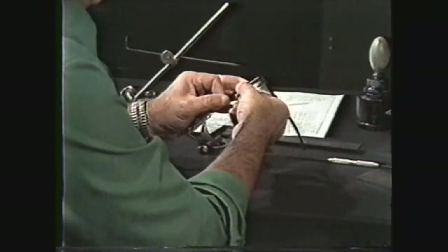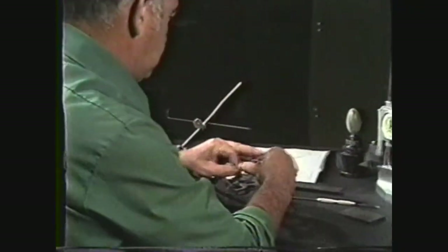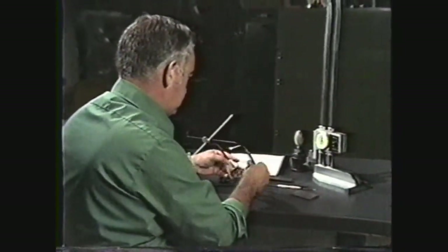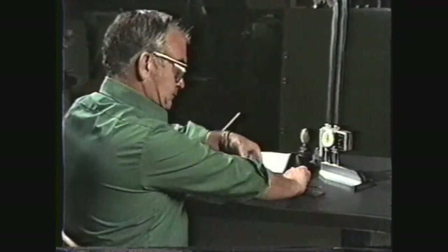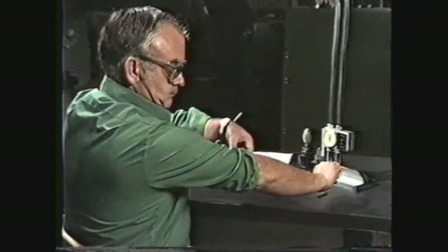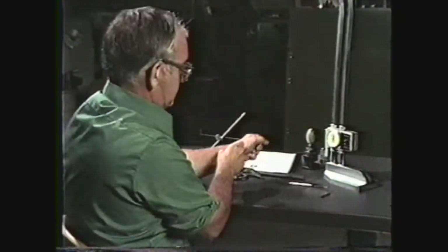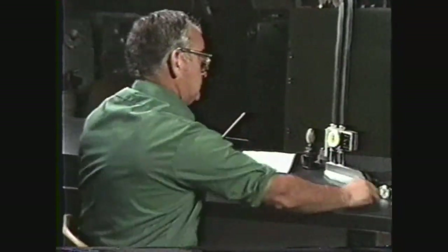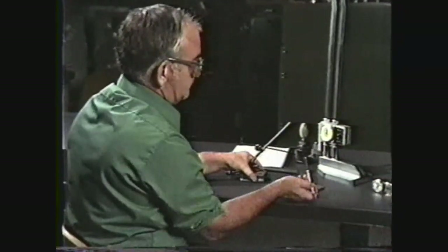You must remember that accidents don't just happen — people cause accidents. To protect yourself as well as others around you, take these safety precautions. Always wear your safety glasses, keep your sleeves rolled up above the elbows, remove jewelry such as rings and watches, keep the area around you neat and clean, and many of the layout tools have sharp points so handle them with care.